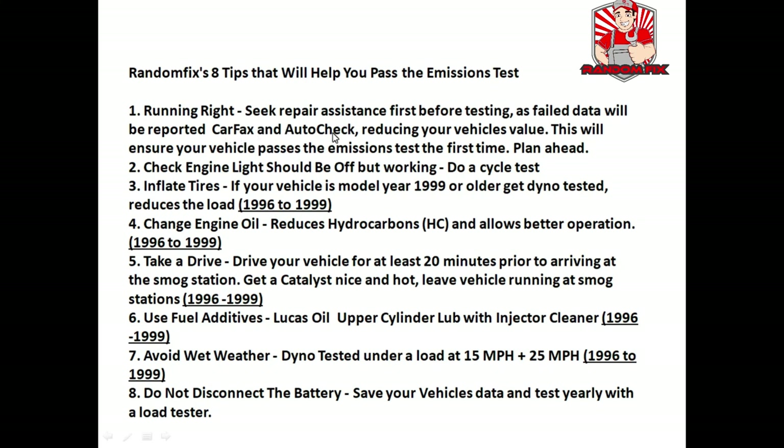Tip two: make sure the check engine light is off but working. Before purchasing a vehicle, put the key in the ignition, turn it to the last position, and verify the check engine light comes on. I've actually seen people remove the check engine light bulb to hide issues. Tip three — which really helps with those 1996 through 1999 vehicles — make sure the tires are properly inflated, as this will lessen the load and allow better vehicle operation.